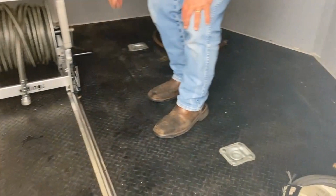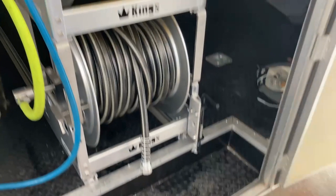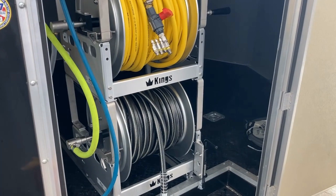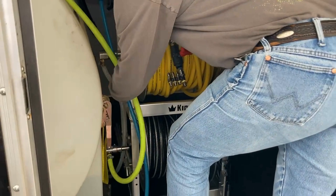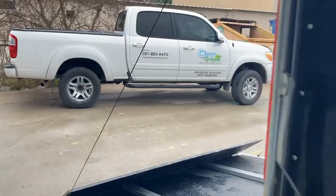The reels just slide up — they have an actual lock right there. So when he gets on the job he can pull all his hoses off, and when he's done he reels up and the reels slide back. There's a little hole in the floor where you can put the lock in and keep it stationary. So that's what we did: the reels, the Kingslinger, and the little remote control shirt box.